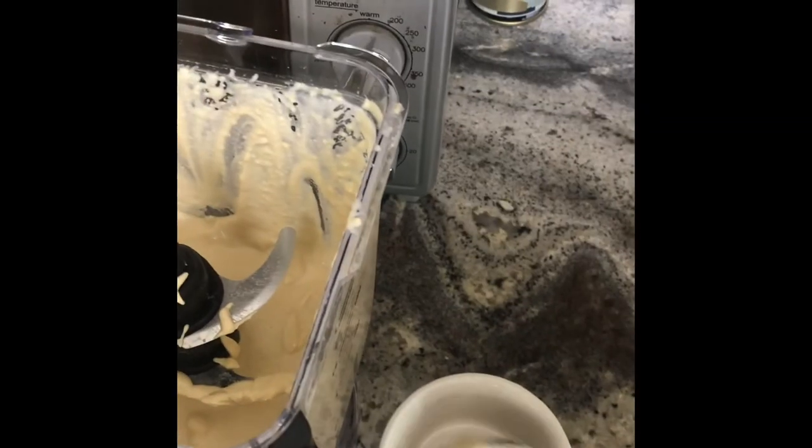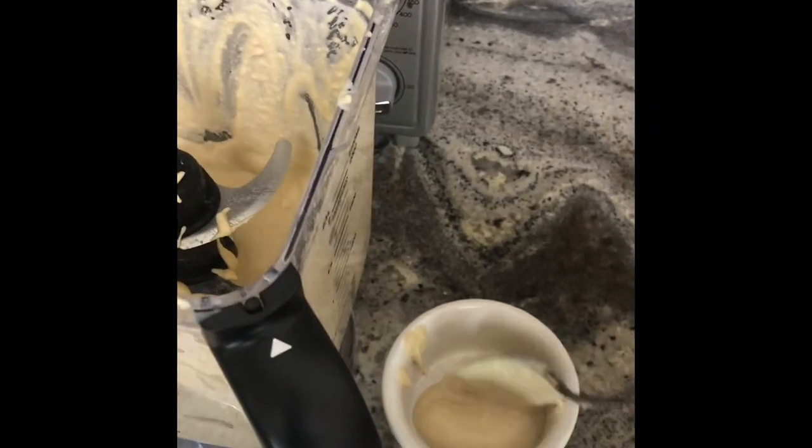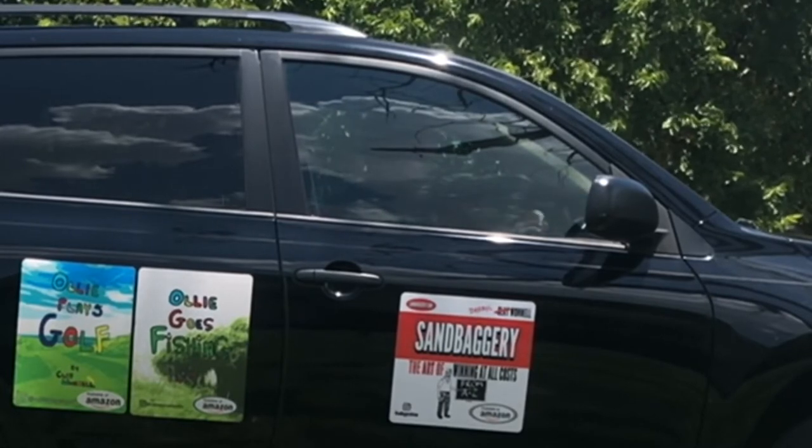Whether or not you're down with OPG, a nice cup of hummus on your dashboard makes for a great snack on the open road.